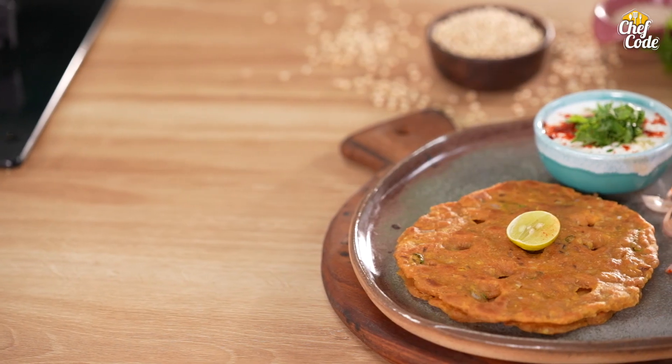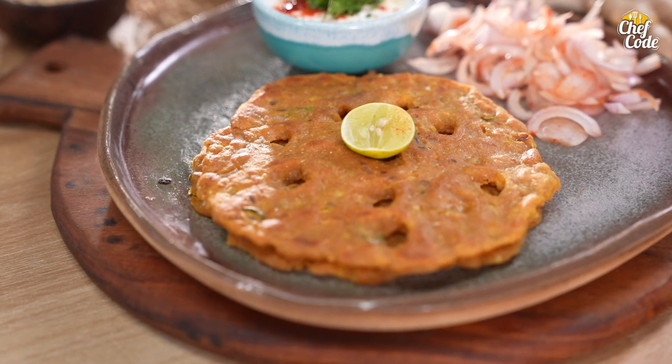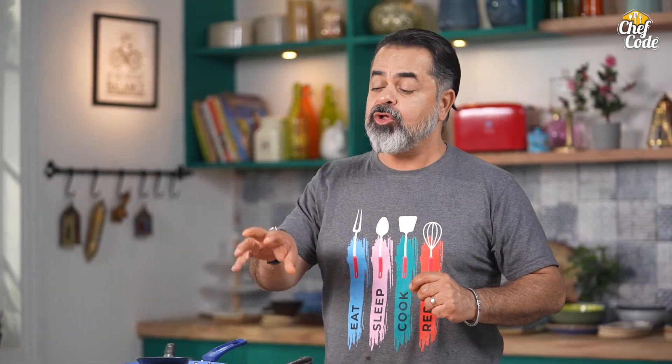So, how did you like today's recipe? I'm sure you must have enjoyed it. Do make it, do like it, do share it. You can also serve it with all different kinds of chutneys. And I would love to eat this with a meat curry as well — what do you think? Waiting for all your feedback. This is your favourite chef Vicky Ratnani from Chef Code. See you soon. Bye.